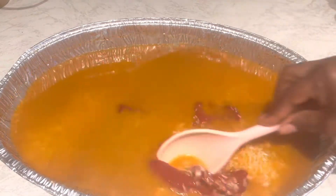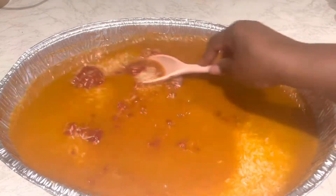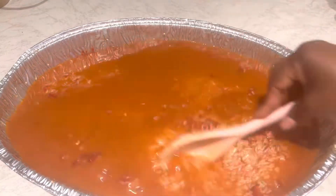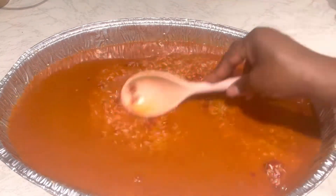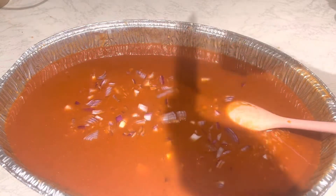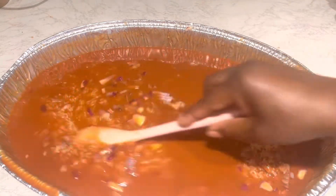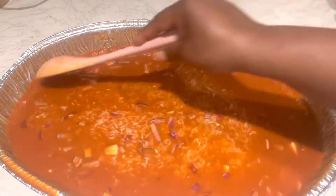To give it sweetness, I'm adding a little bit of tomato puree. I know you might wonder why when I'm not frying — but it's so good, you have to try it. It's time-saving: you just put everything in the oven and you're done. I also add some chopped onions, then everything goes into the pan and into the oven.